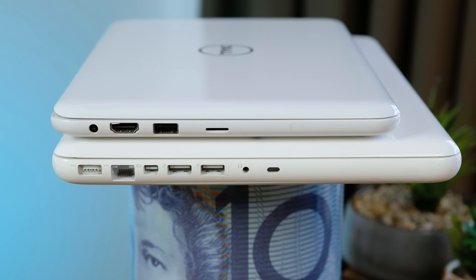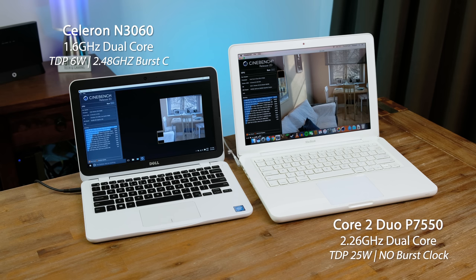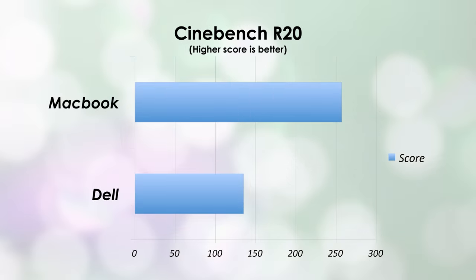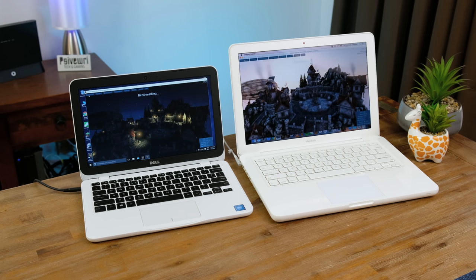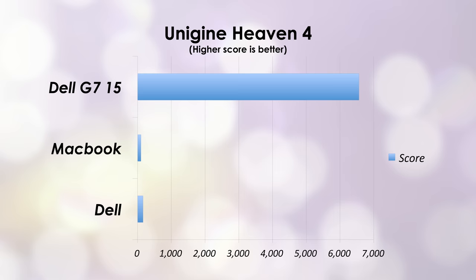From the tapered edges to the glossy white finish, it's pretty clear what Dell were modelling their Inspiron 11 after. Considering they've both got 4GB of RAM and a dual-core processor, how do they compare when it comes to performance? In Cinebench R20, the MacBook crushes the Dell with a score of 245 versus a score of 100. The faster clock speed of 2.26GHz in the MacBook combined with better thermals likely helped. I also ran the benchmark on my Dell G7 15, which may have performed a little bit better. Running a graphically demanding benchmark yielded some unexpected results — the Dell far outperformed the MacBook, which has an Nvidia 9400M graphics processor. I guess the integrated Intel graphics in the Dell Inspiron aren't as bad as I thought. Here's how the RTX 2070 Max-Q in my Dell G7 scored for interest's sake.